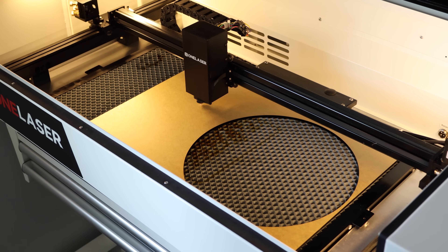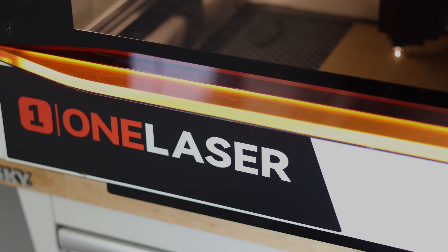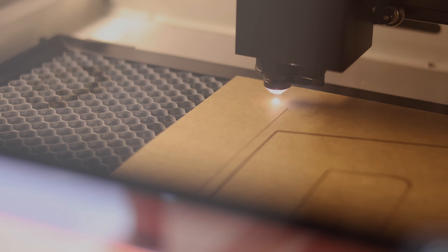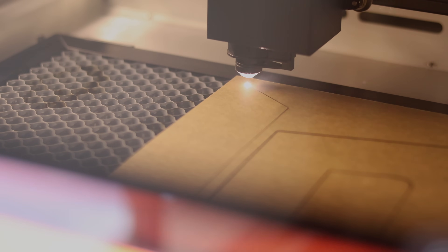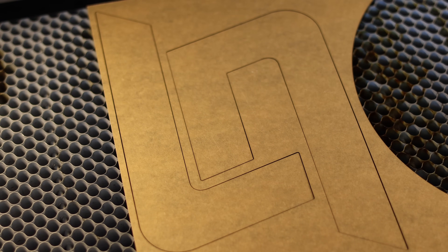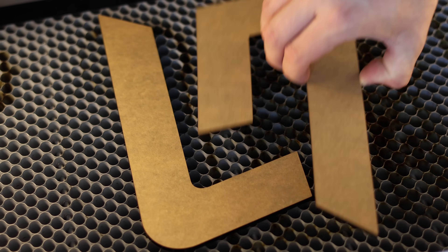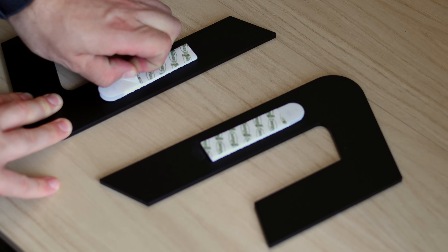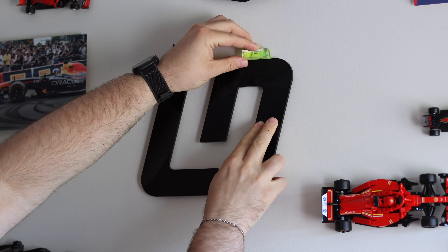Let's talk about what actually makes the XRF different from other lasers in this space. If you're coming from a diode laser like an X-Tool D1, Atomstack, or similar, you're going to notice a massive upgrade. Diode lasers are a great intro to laser engraving, but they have limitations — they're generally slower, less powerful, and can't cut a lot of materials. Light-colored acrylic, diodes can't touch it. Even engraving white paper can be tricky. Glass tube CO2 lasers are the next step up, and they do handle a much wider range of materials. Machines like the OMTEC Polar or X-Tool P2 can cut and engrave with more power and depth, but they come with trade-offs like water cooling systems, water chillers, tubing, the risk of leaks, even worrying about your lines freezing in winter. And the tubes themselves wear out after a few thousand hours and need replacing.